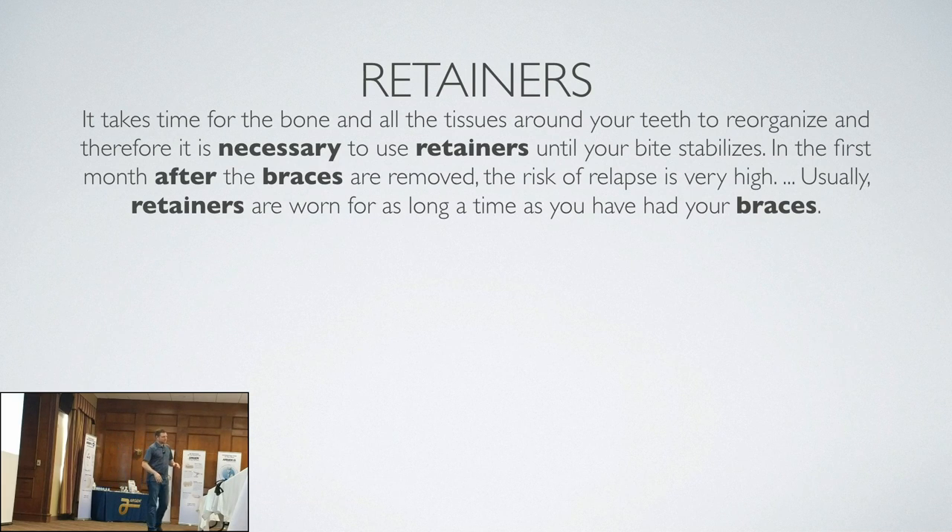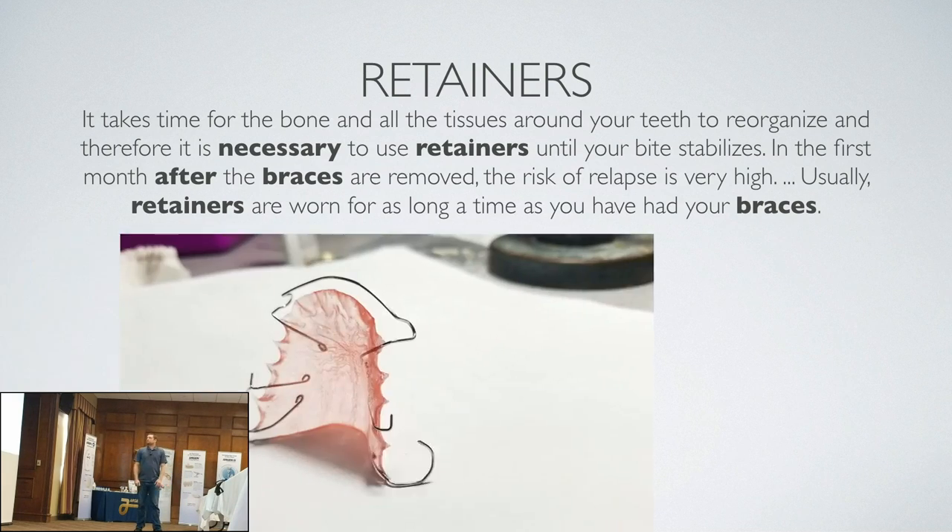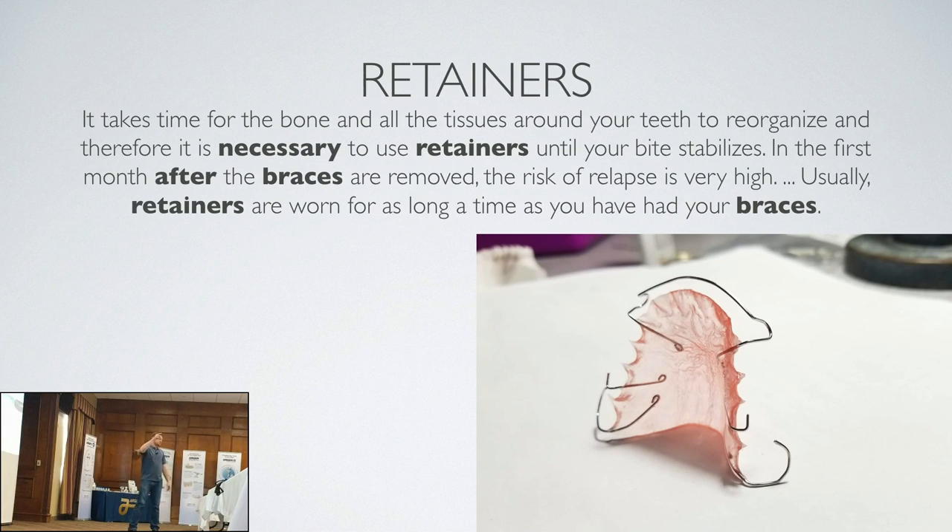Everyone is a little different — some will stabilize immediately, some will always drift back. It's kind of like wearing a cast. The best retainer ever is to wear your braces another 6 months to let that spongy bone that was created when you moved your teeth re-solidify and harden. It holds everything in position until the bone can heal.